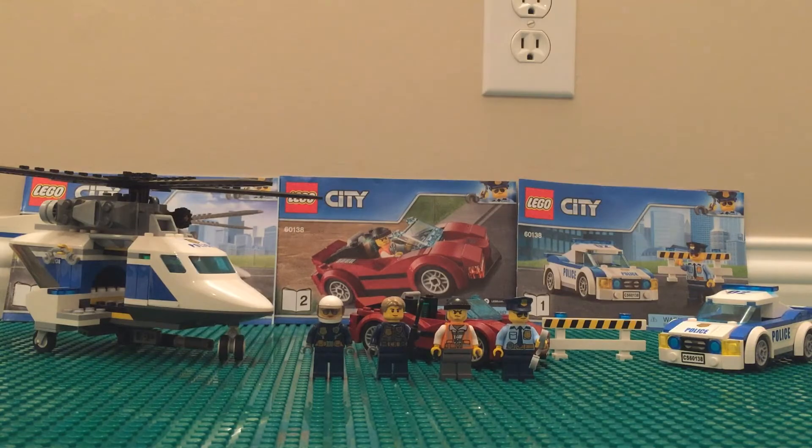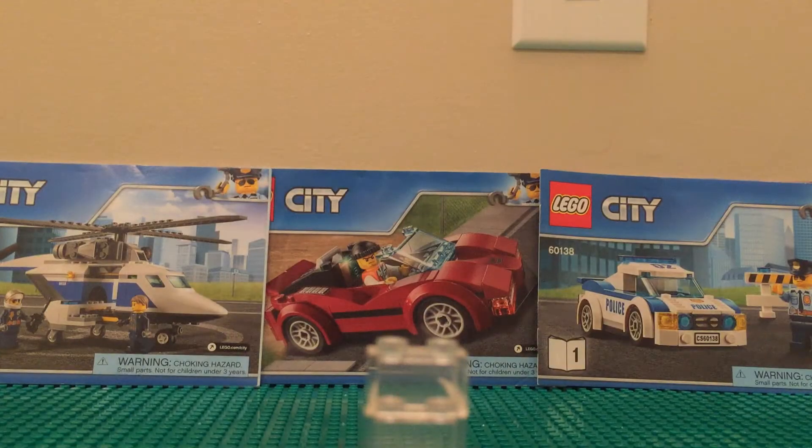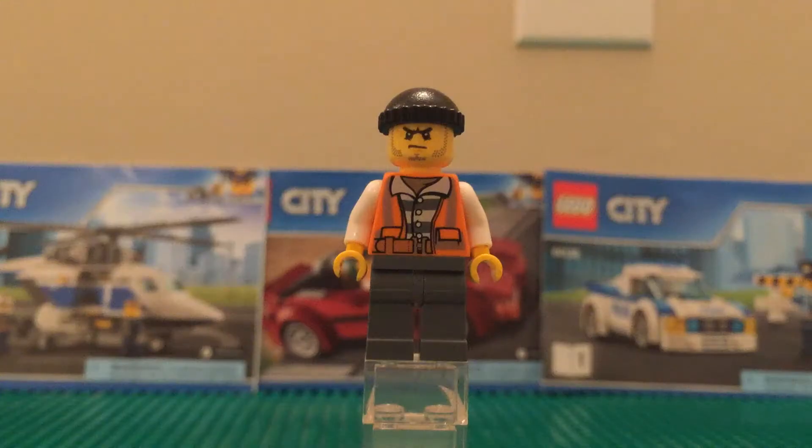Let's dive right in, starting with the minifigures. Those are the instructions — there are three instruction booklets, going from right to left, one to three. Neither of them is the box art picture, but they are some pretty cool custom instruction cover pictures, which is nice to see.